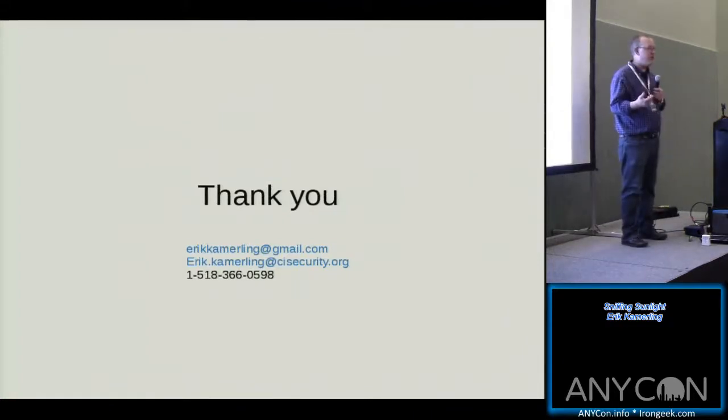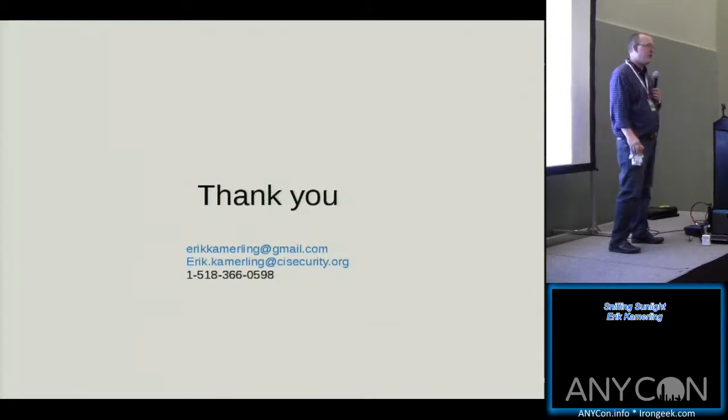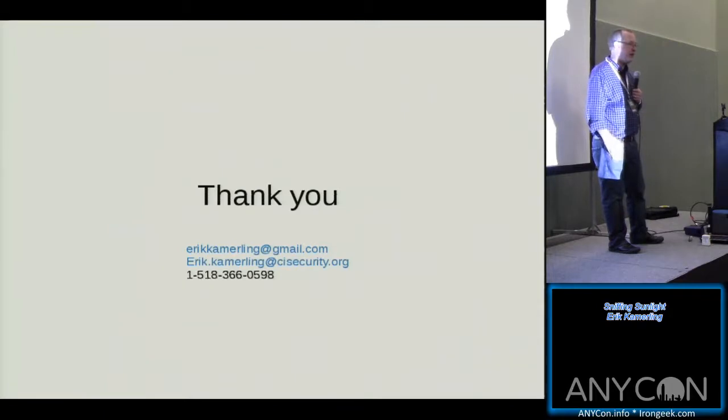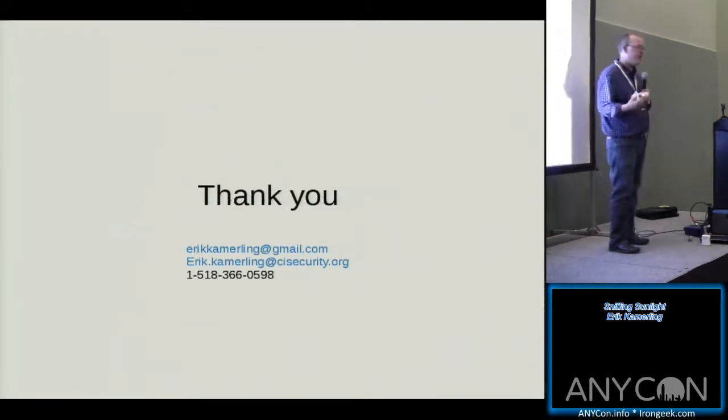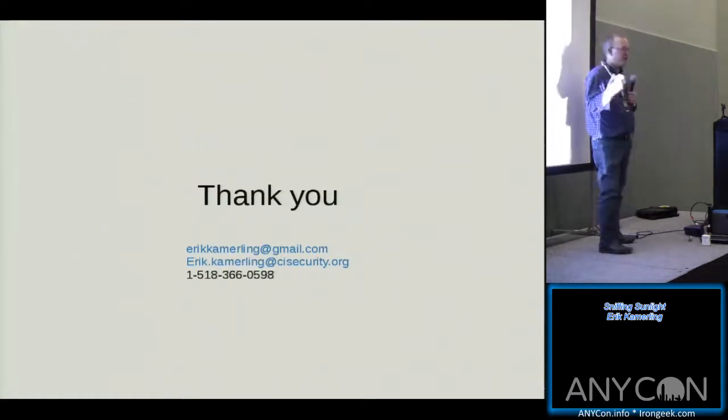Does anybody have any questions? Laser is so much more high fidelity than ambient light. The best I've been able to get from ambient light is what you heard with that song. But with high budgets and higher expertise, I think you'd be able to pull out some pretty meaningful intelligence out of reflected ambient light.